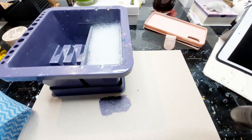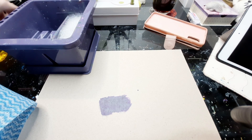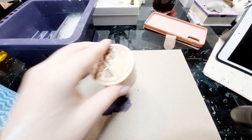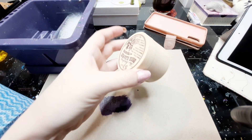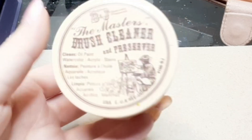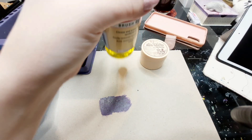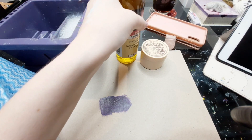Method two is a method I usually do after I've washed my brush in soapy water, just to get my brush extra clean. For this method I'll be using two different types of brush cleaners: the Master's Brush Cleaner, which is the main one I use, and the Incredible Brush Cleaner, which I use when I want a nice deep clean.